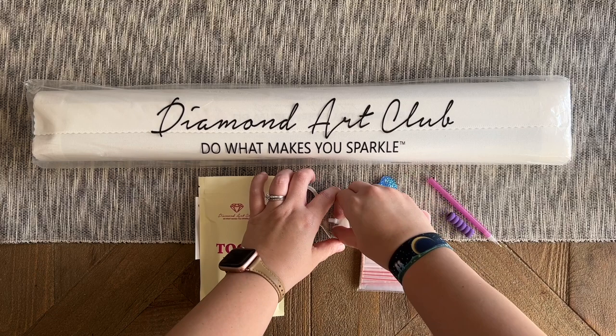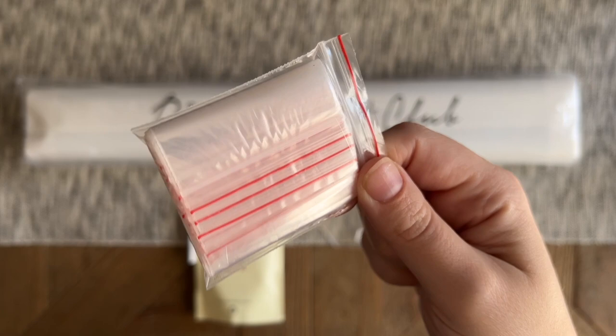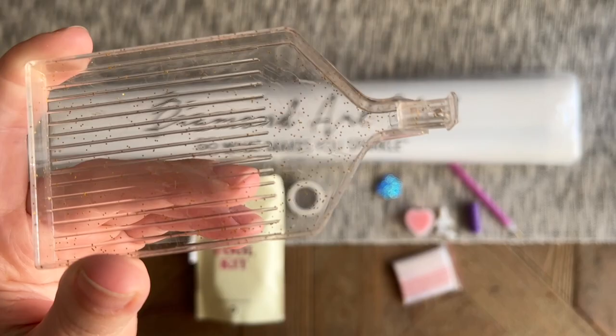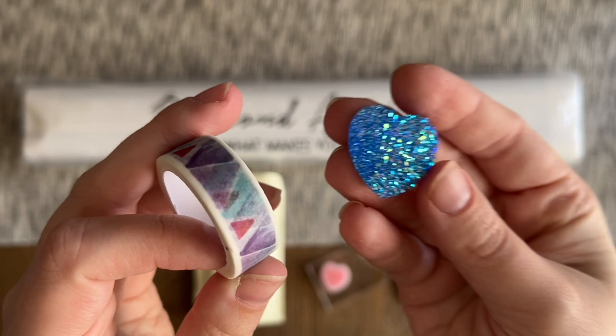You're also going to get a couple of thin plastic multi-placers if you want to try placing more than one diamond at a time. Then there's a bag of baggies — you can store your leftover diamonds in those once you're done with the project, or kit up into them. And there's a clear plastic tray with some gold sparkles, along with a stopper you can pop in to help prevent the diamonds from spilling out.